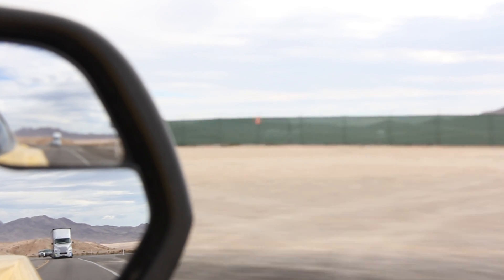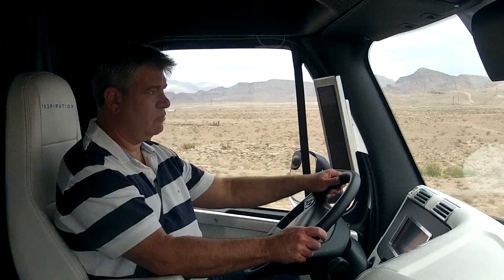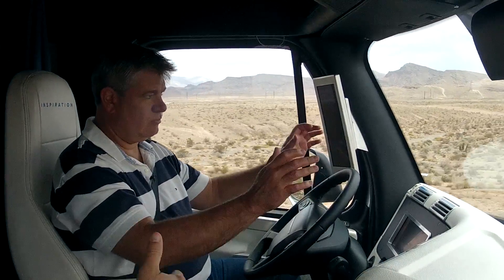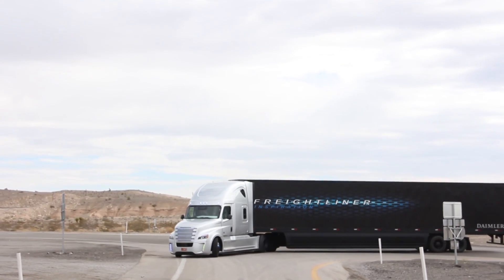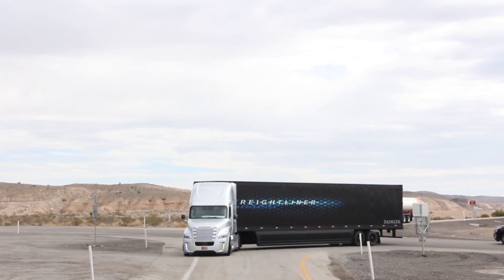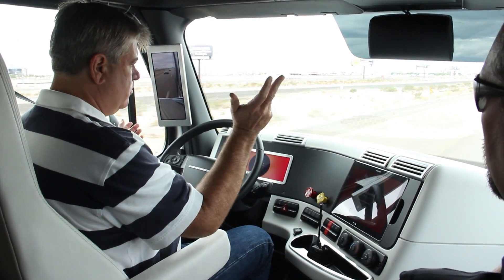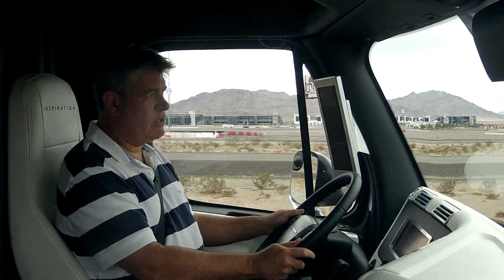If you want to take control of the steering, or if you want to oversteer a little bit, go ahead and grab it. You can feel a little bit of resistance, but you can still force it. And so you can take total control back anytime you want, or you can oversteer anytime you want as well. So this is the audible command. I've got to take control of the truck — as soon as I did, it noticed.